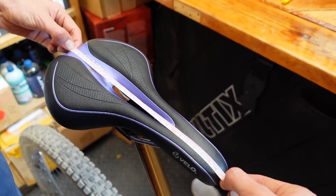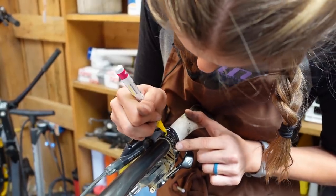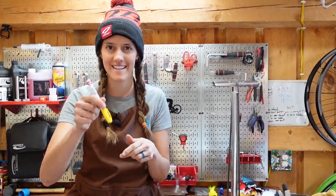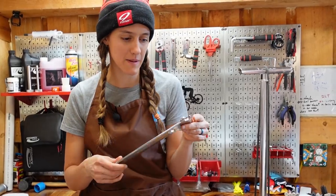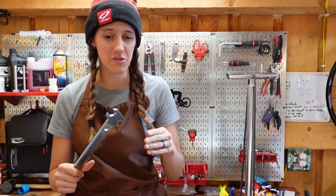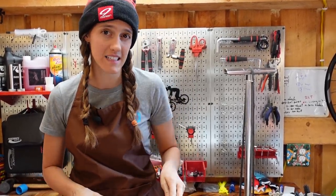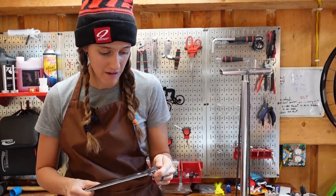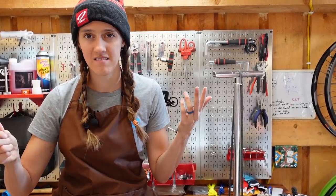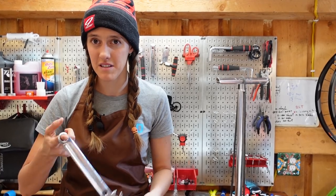Another thing that really helps with adjustments and getting your bike set up the way you want is having a tape measure. We use this thing all the time. And also a paint pen — you can use a Sharpie, but these stay on metal a little bit better and are clearer to see. The last thing about adjustments is you may want to have a pedal wrench, though this depends entirely on your pedals. We pretty much never use one and use an 8mm Allen key for our pedals. However, you really do want to be able to take your pedals on and off when you need to.